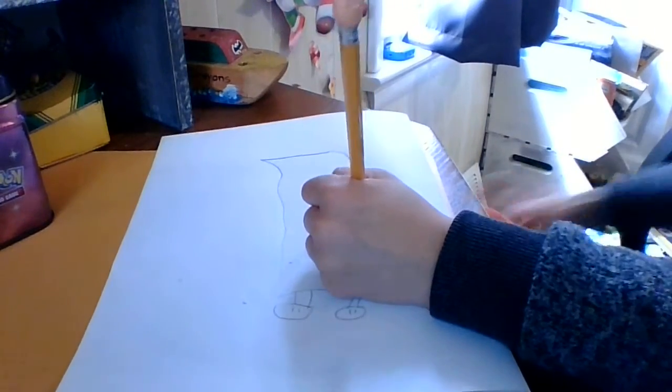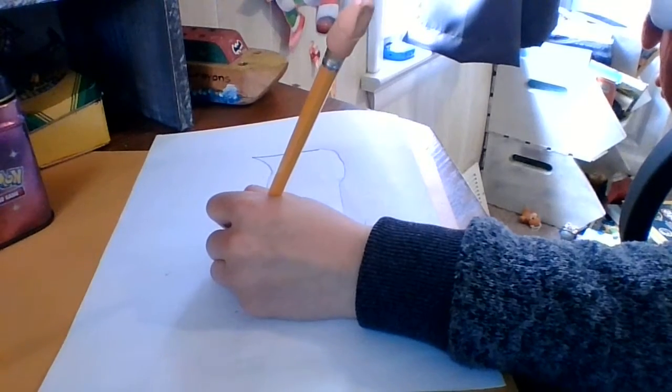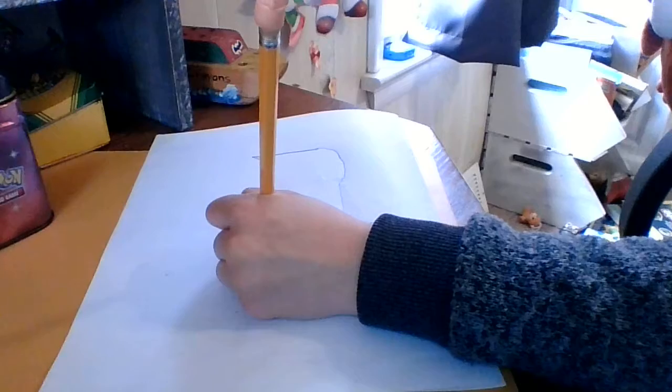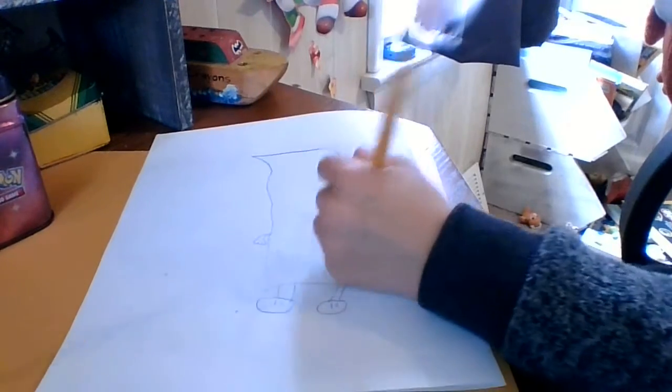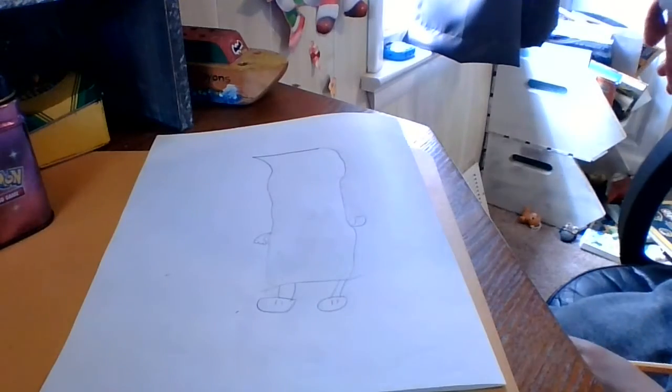You're going to draw one curve and one curve down, and then you're going to take that and draw three little bumps, and then reconnect. There you go, got that.